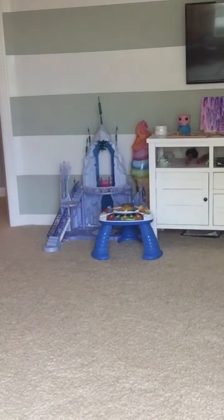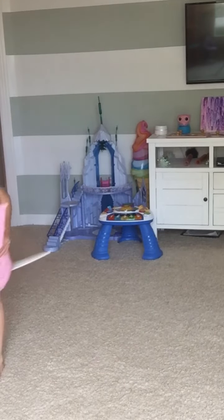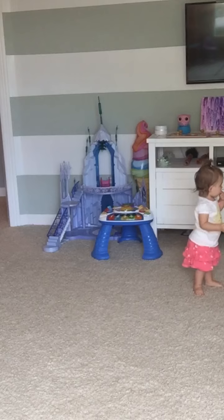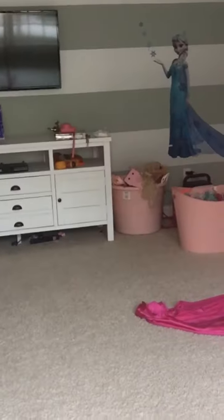Okay guys, so we're cleaning. I'm going to put this in the closet. Guys, this is not a good way in case we didn't... Okay guys, we're going to put this in the closet.